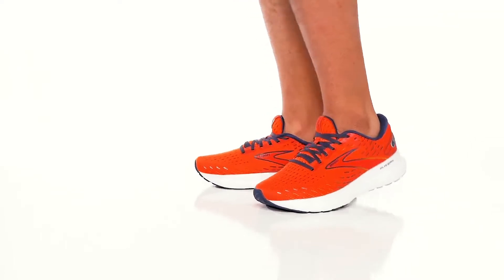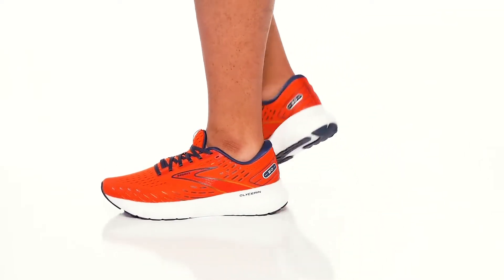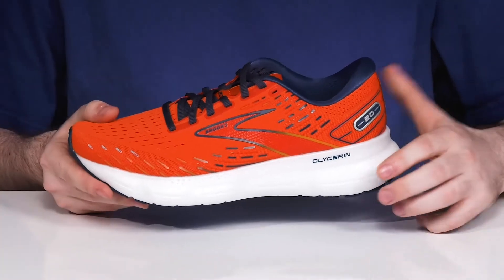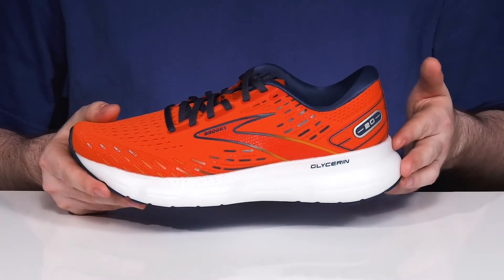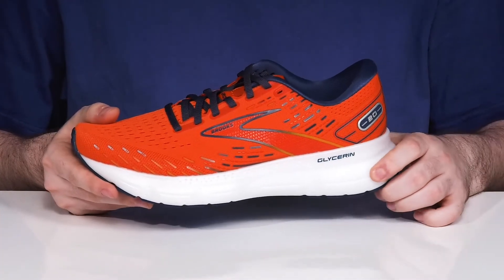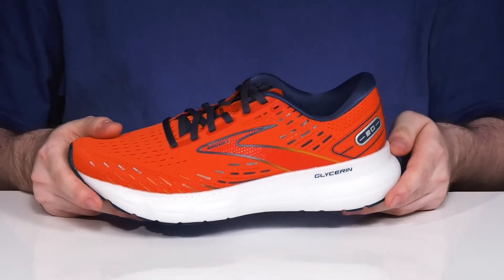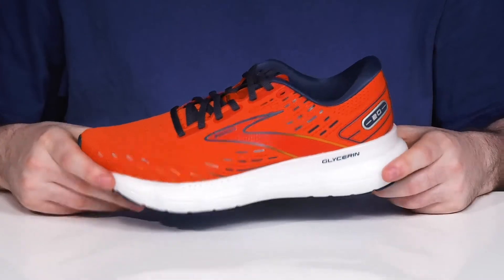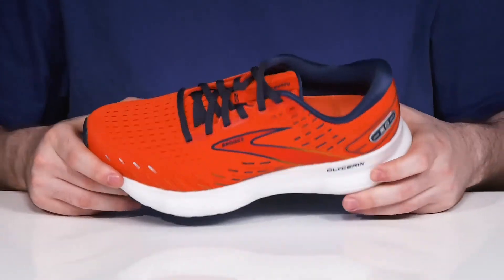Stay comfortable and cushiony when you're running in this very reliable silhouette from Brooks. This is the Glycerin 20. It features an all-new nitrogen infused DNA Loft V3 midsole made to be super lightweight and responsive, with lots of plush comfort and shock absorption that's gonna keep you moving forward with ease.